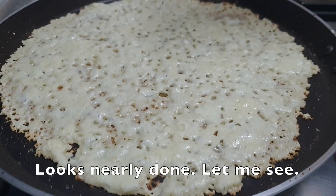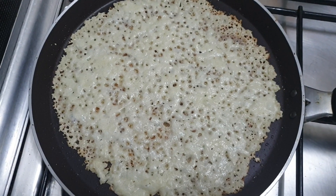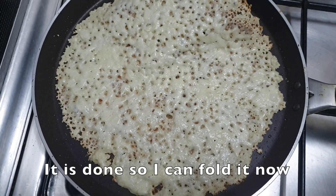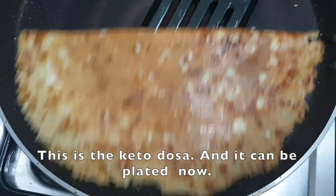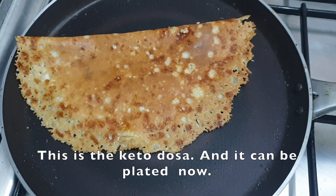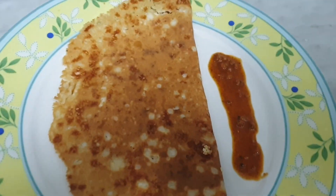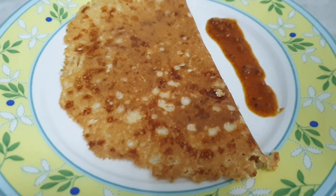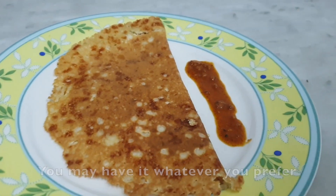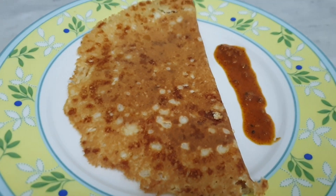Oh very good, it's done! Now let's move it to the serving plate. The dosa came out very well. I hope you liked it — if you did, please subscribe. Thank you!